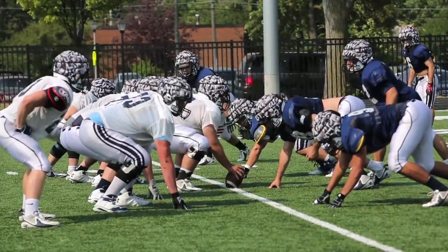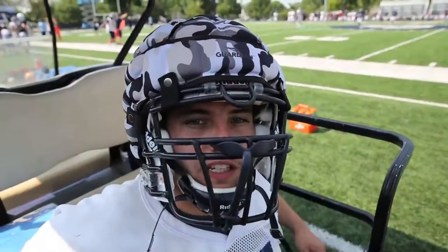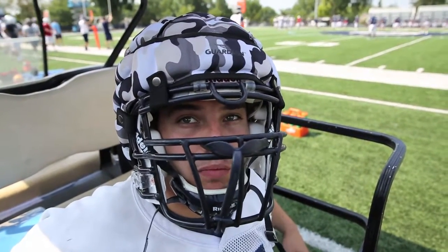I think they really help for practice; they're really cutting down on concussions. We used to have a pretty big problem with concussions in the past few years, and we haven't had a concussion in practice yet, so I think they're really helping.